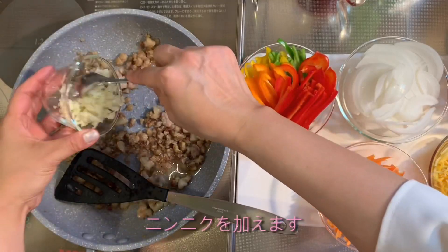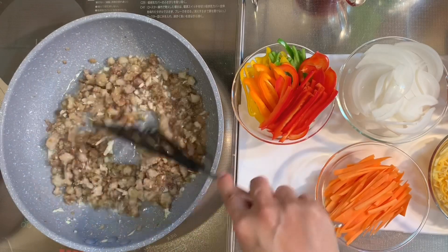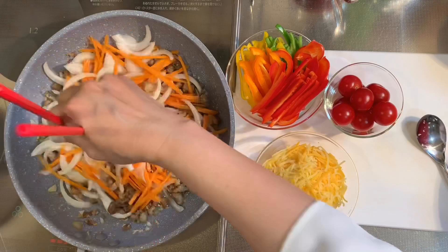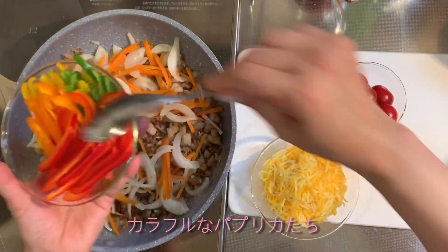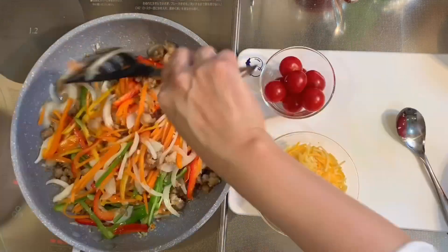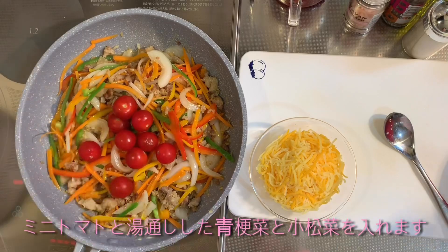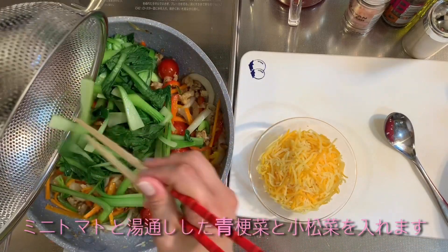Add the curry, onion, carrot, and colorful bell pepper. Then add fresh cherry tomato and the boiled lettuce and bok choy.